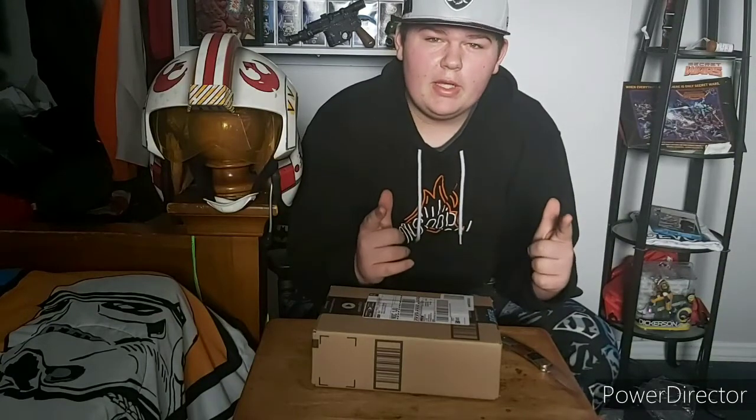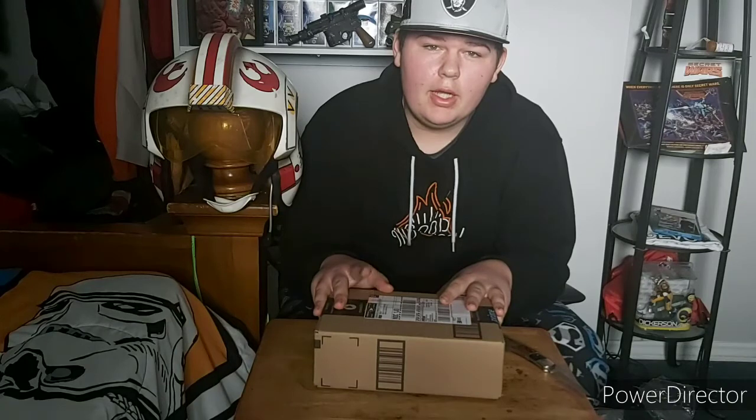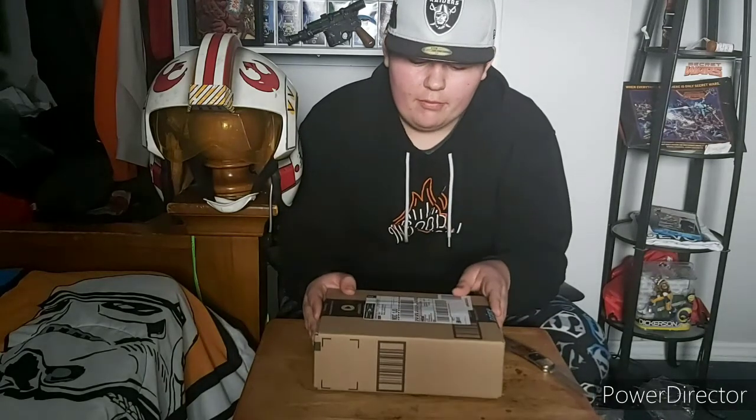Hey guys, it's Regman Cosplay. I have a piece of my Mandalorian cosplay costume — this is my voice amp.